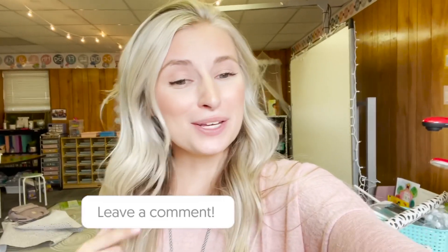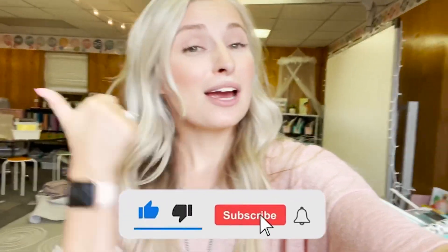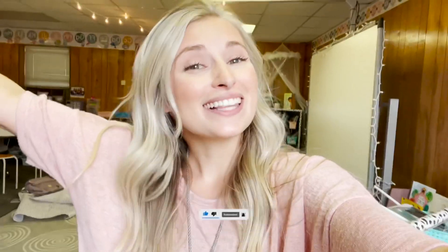All right you guys, I hope you enjoyed day six and seven of classroom setup. As always, leave a comment and let me know what you want to see next. I hope you're enjoying these classroom setup videos and that they're helpful. In the description is my website where you can find all my links, other social platforms, discounts, and all kinds of stuff. Don't forget to like and subscribe if you like this video and my channel. I love you guys, see you next time!